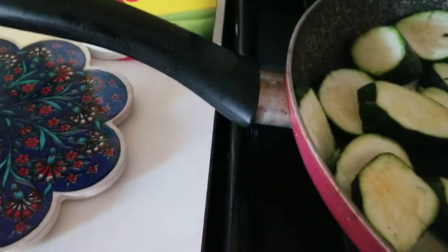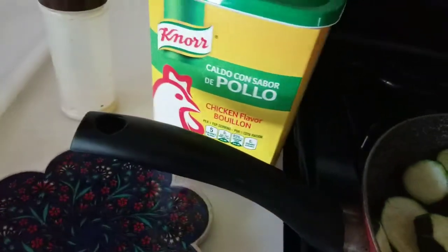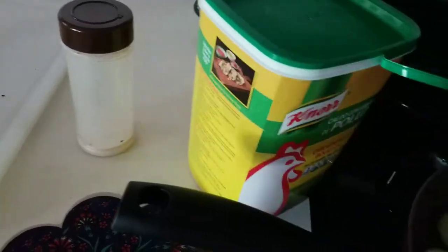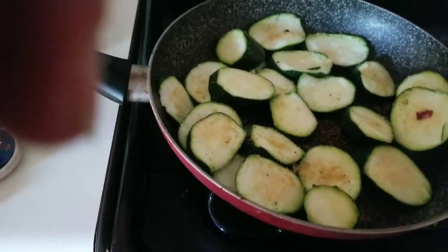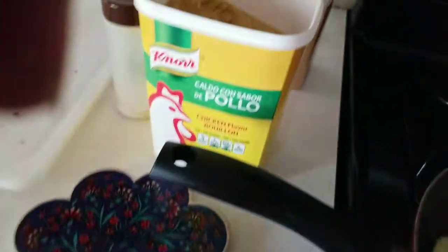And then put a little bit of — let me see if I can open this. That's one hand, or I guess a new one. Get this out. Now I can open the lid. Just basically like a half a tablespoon.